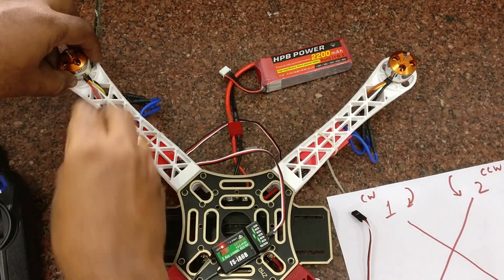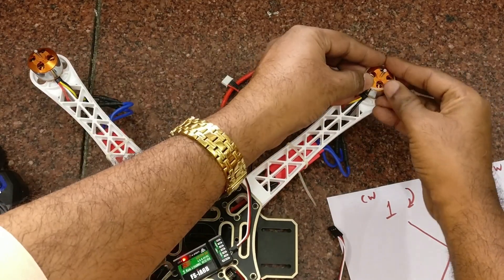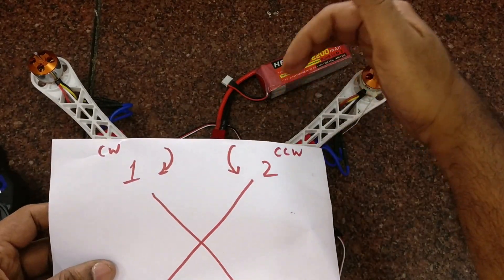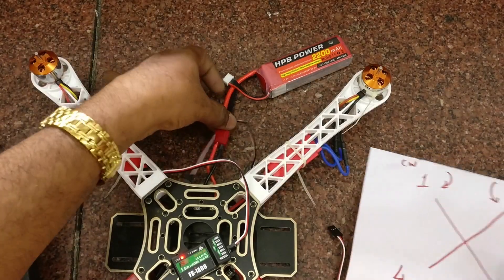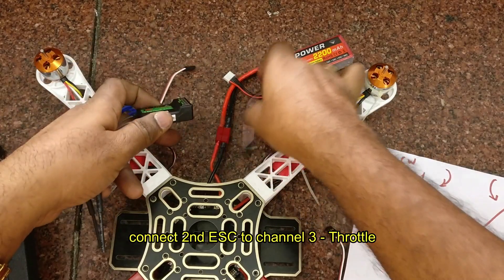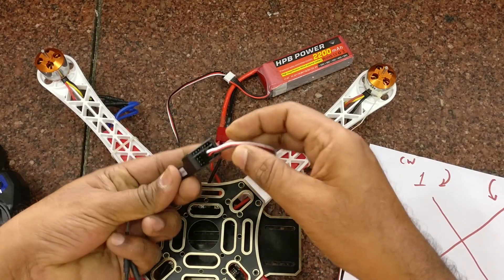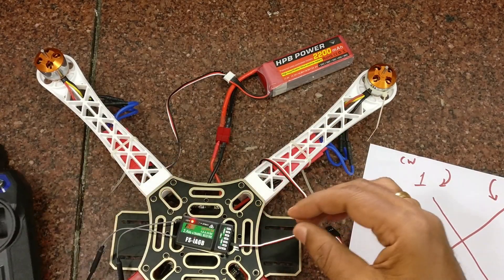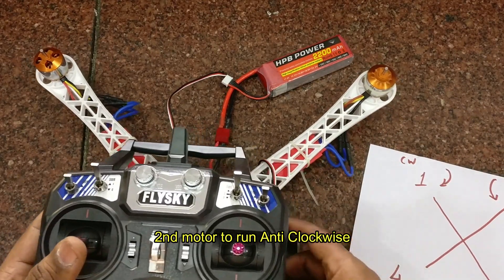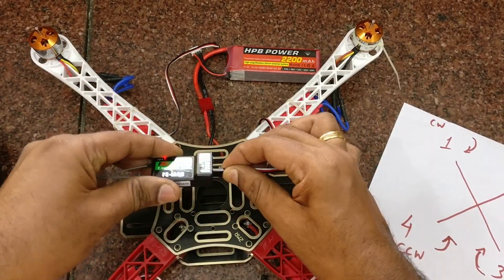The first motor direction is clockwise. Now let us check the second motor. Remove the ESC connection of the first motor and connect it to the second motor. Connect the second ESC to channel 3 of the receiver to control the throttle. The second motor should rotate anti-clockwise — push the throttle to verify, and if needed, change the end wires.